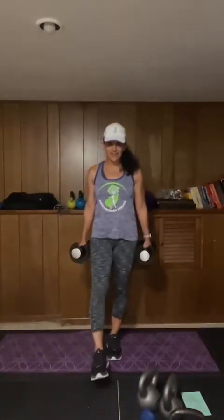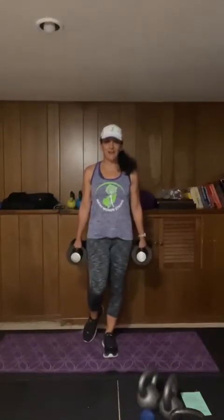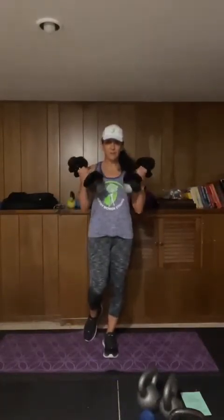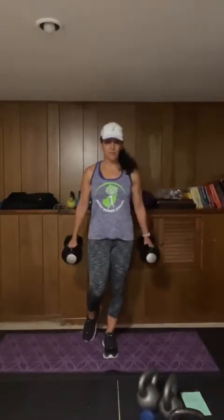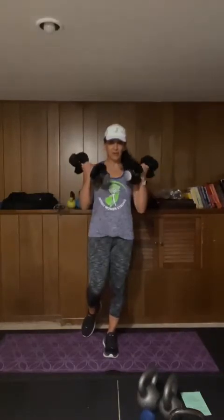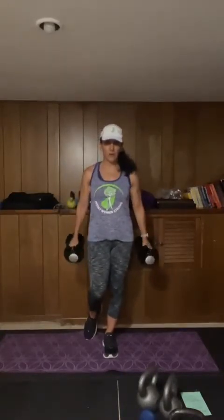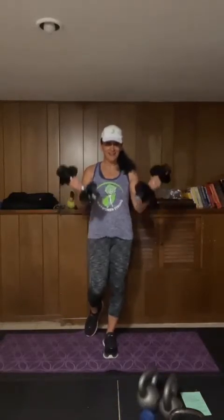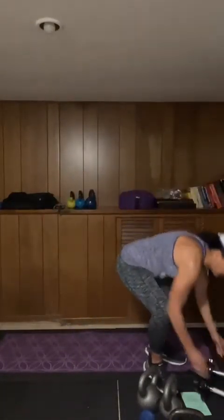Next are bicep curls — we're going to stand on one foot. You can toe touch down if you need to, and just a regular bicep curl. Why do we stand on one foot? This really helps engage the core. You can feel as the weight comes up, your body wants to move — what I want you to do is resist that. Resist that urge for the body to move, and that engages those core muscles. And stop.